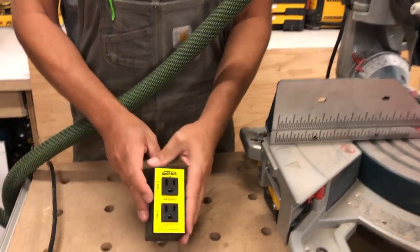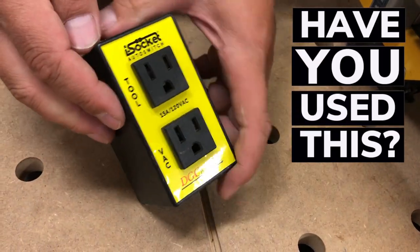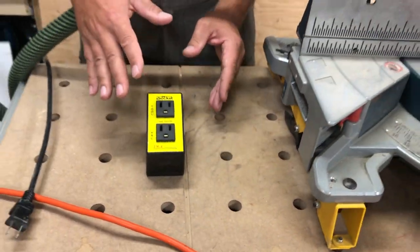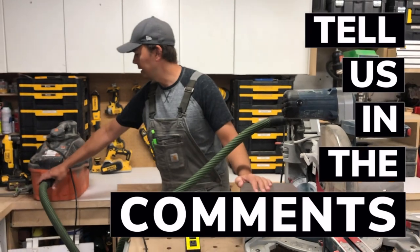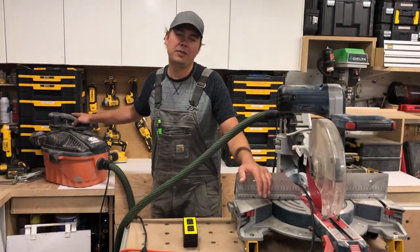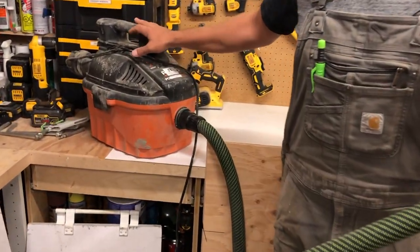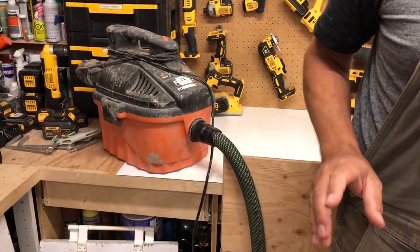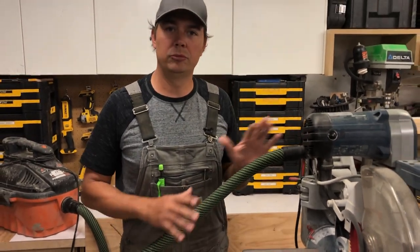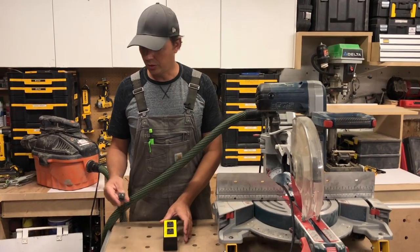This is basically that same concept, but you can use it with any old vacuum. You plug your tool into here and your vacuum into here, then plug this into power. For the demo, we're just going to use a simple five-horsepower four-gallon Ridgid vacuum — super cheap, you can pick them up for under 100 bucks. It's not a HEPA vac, but it's just going to do some sucking here. I'm not going to cut any wood; I'm just going to show you the operation.